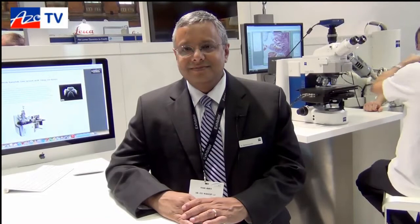Hello, this is Will Suti with AZoNano and we're talking to Mohan from Carl Zeiss, the head of product management for the new Orion product. He's going to tell us about the Orion Nano Fab.